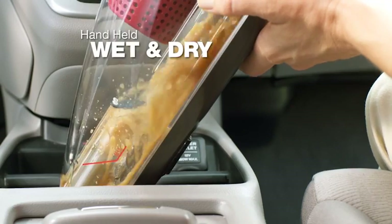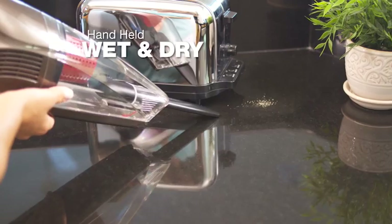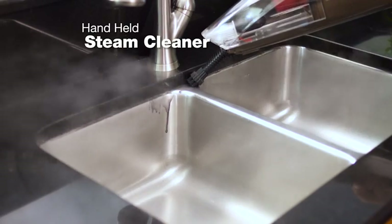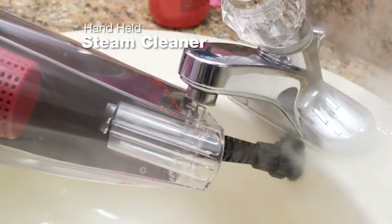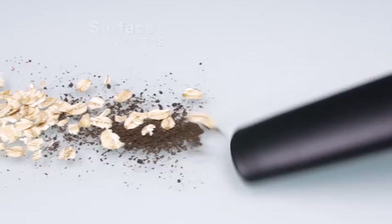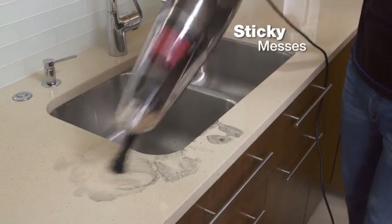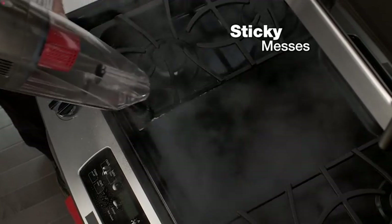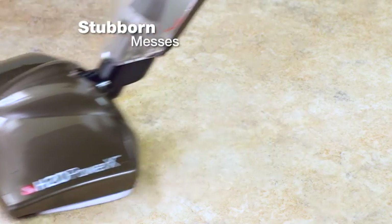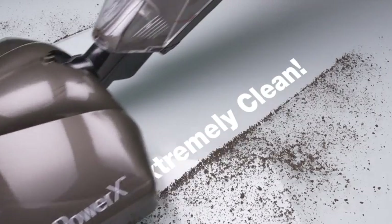Instantly transform the H2O Power X into a handheld wet-dry vacuum to easily pick up accidental spills anywhere. Then switch to steam mode and clean chemical-free in the kitchen, bathroom, or anywhere in between. It's the only cleaning tool you'll ever use or need again. Everyday surface messes are sucked up with ease. Sticky, dried-on, baked-on messes disappear in seconds. Even stubborn, greasy messes get squeaky clean without leaving residue behind. With the H2O Power X, it's not just clean — it's extremely clean.